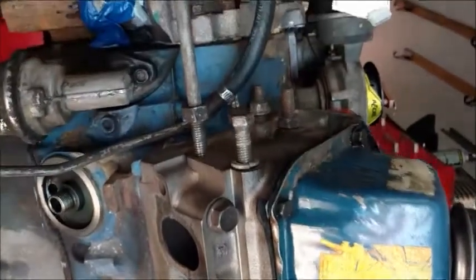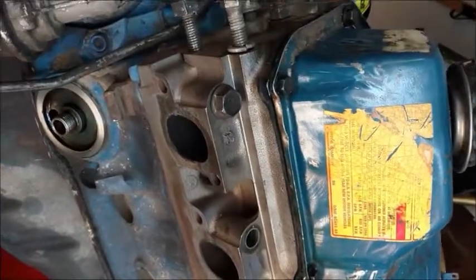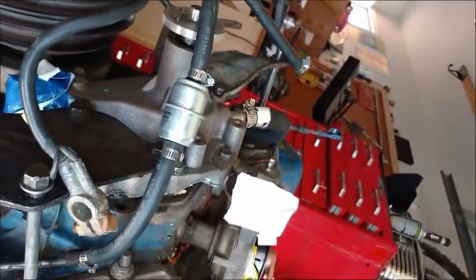Everything looks — there's no cracks in the block, not that I can see. But that'll get sorted out when I get it to the shop and get it looked at. Right now I'll be taking all the front stuff off and I'll update you in a bit.